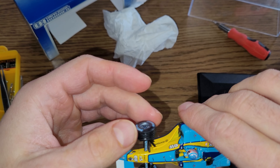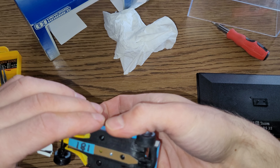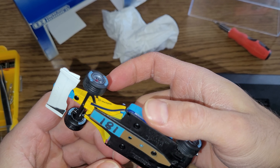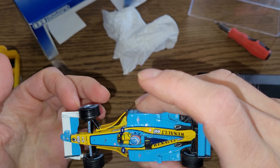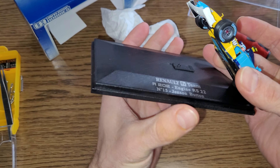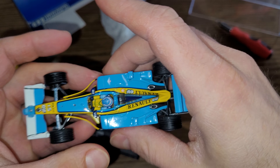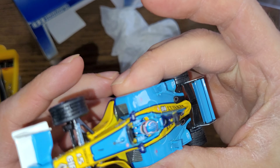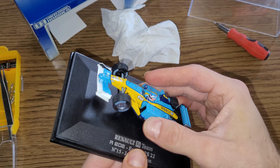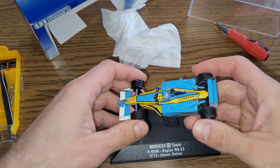It looks a little bit better now. I think these ones are Universal Hobbies but it really does look like a Minichamps model. Has that wheel been fixed? I think these models were made by Minichamps. Let's have a look at the bottom — it's definitely a die-cast model, it's got a nicely detailed driver figure in it.